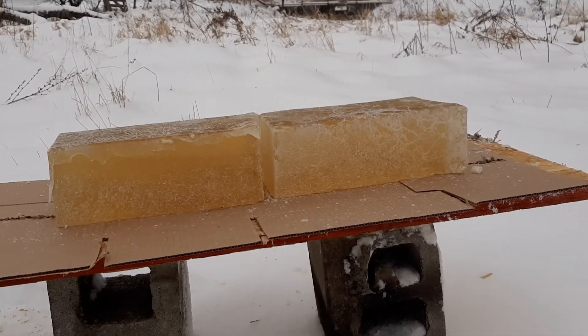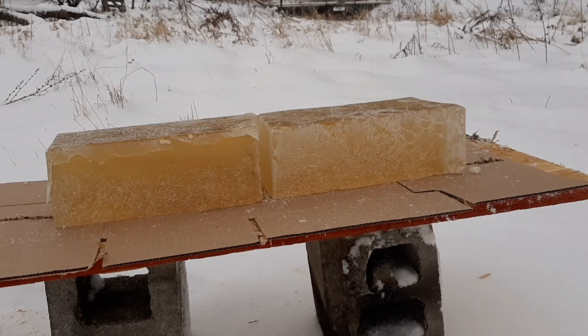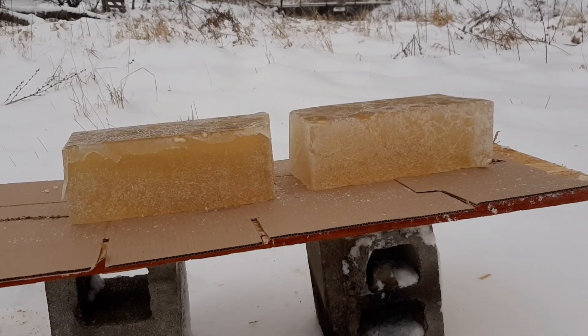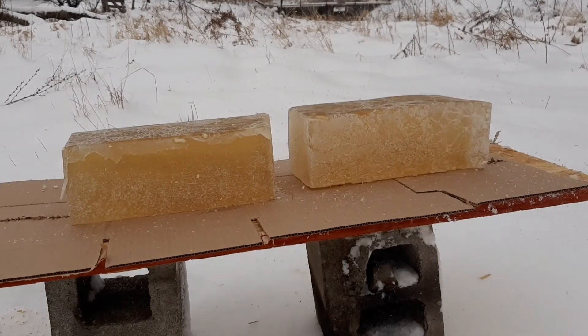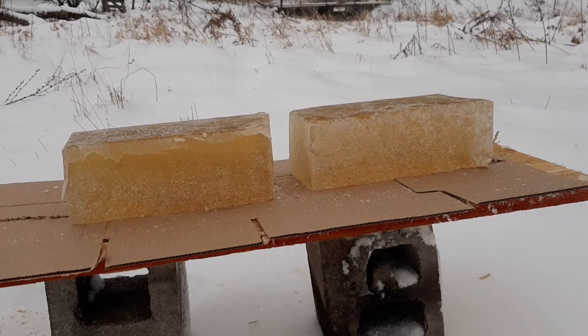Alright guys, next up: .45 ACP. I'm not sure how well this is going. One thing I'm noticing about this homemade ballistic gel is once we got out here in the freezing cold, it's kind of iced over, glossed over, so it's really hard for me to see what's going on inside there. The only round I can see in there is the .22 long rifle. We might have to cut this open at the end. Let's see what the Blackout and the Grendel do and then we'll cut her open.